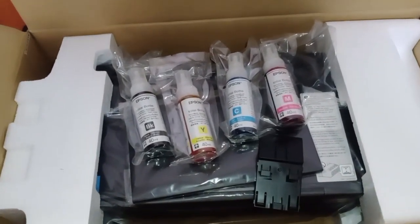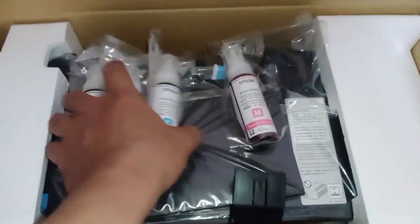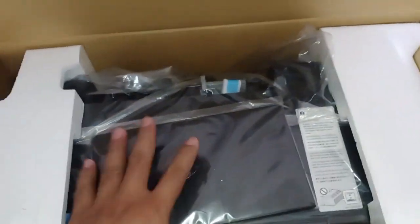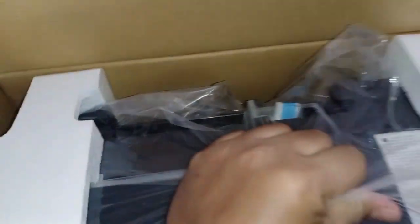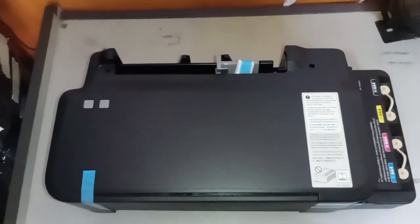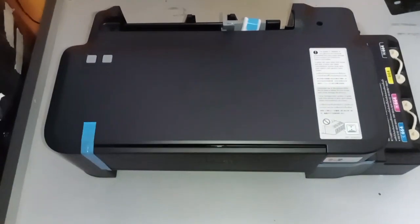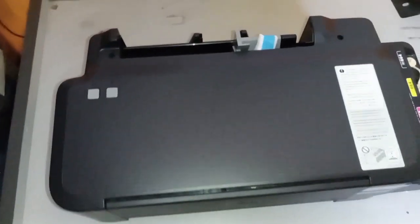Let's check all these components so that whenever we install or initialize the printer, everything is complete. Now let's remove the packaging — I've already removed the plastic and the styrofoam on the sides. Let's remove the tapes first.